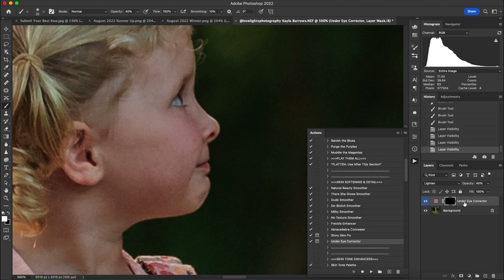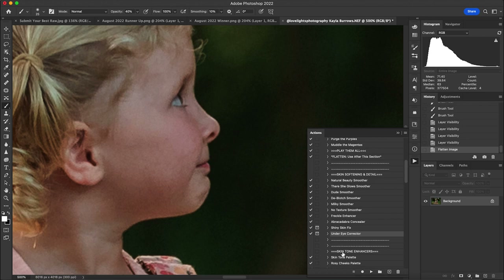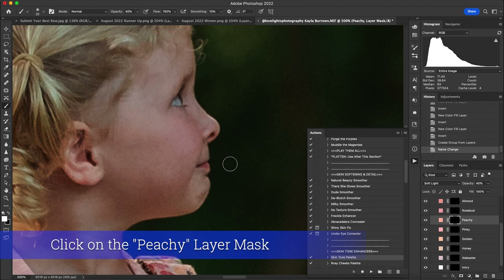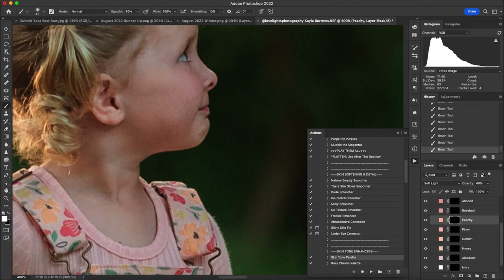I'll flatten that, then run the Skin Tone Palette. I used Skin Tone Peachy and painted it on their skin at about 40 opacity, just to brighten those tones. Right now they are backlit, so I want to add that little bit of peachy summer tone to their skin without changing the background.